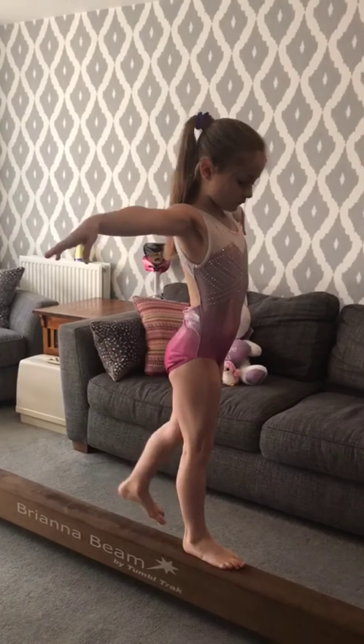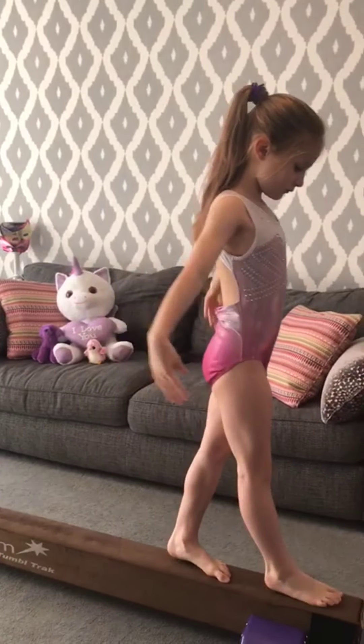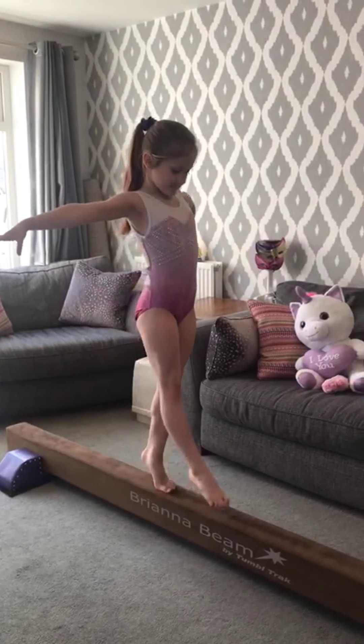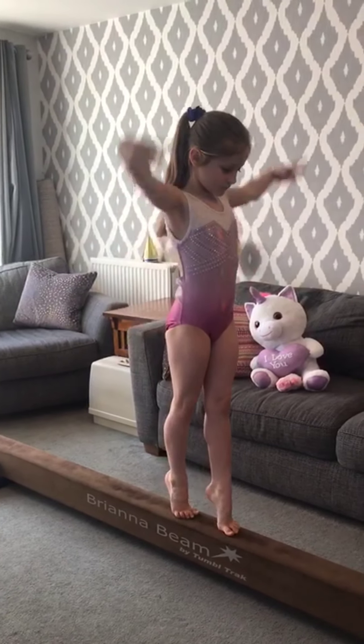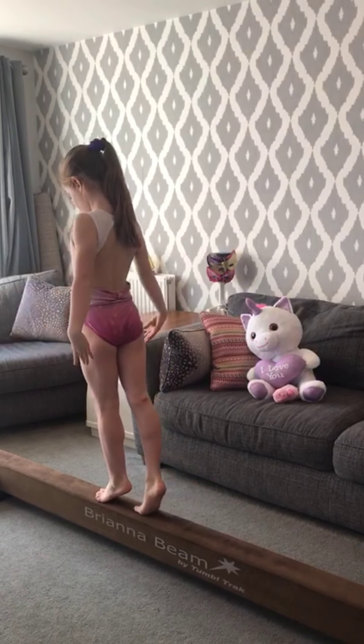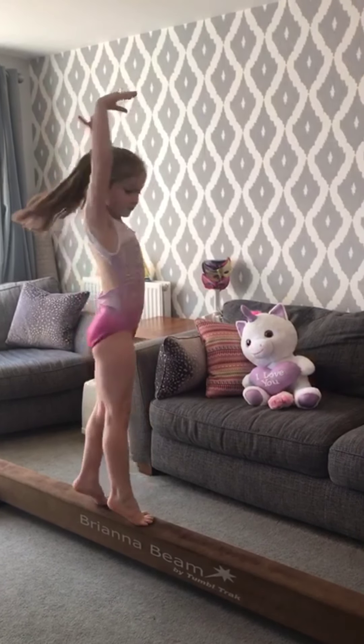Being able to perform a soutenu is very important to lead on to more complex spins. Once you have practiced your relevés you can walk in a relevé to the middle of your beam, do a soutenu turn and then put the other leg in front and try to soutenu again.